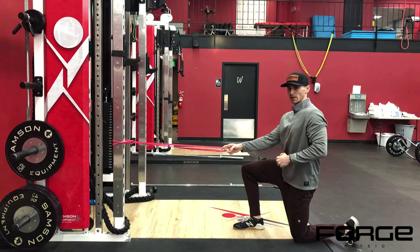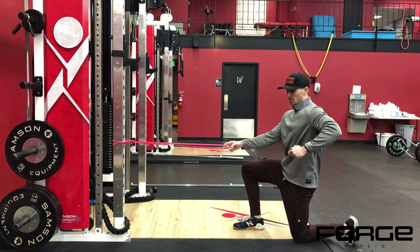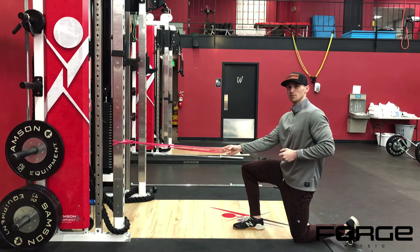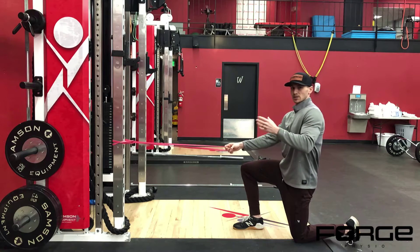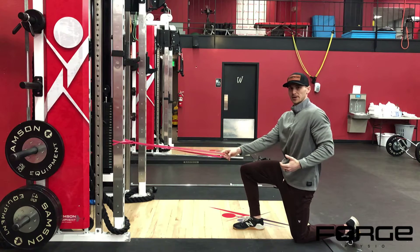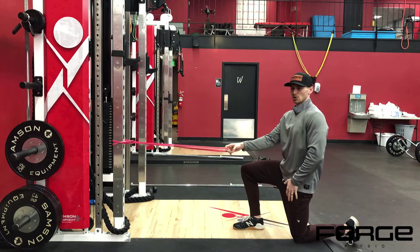With all of our rowing variations, we want to emphasize not keeping your elbow at your side. People will slam their elbow into their rib cage and that limits how much their shoulder blade can move on their rib cage. We want good scapulothoracic motion while we're doing this. Simple way to do that: make sure you can fit a fist between your elbow and your rib cage at all times.